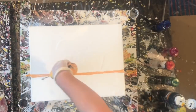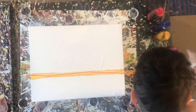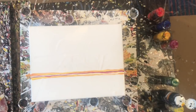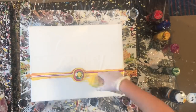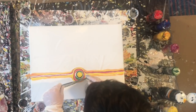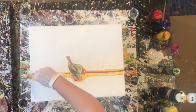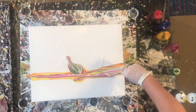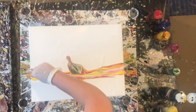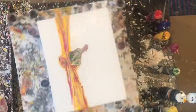Hey everyone, welcome to another pour video. In today's video I am doing a very special commission. A lovely lady contacted me and asked if I would do a memorial painting for her husband's daughter who tragically passed away a year ago at 16 years old, and her name was also Emily. Her favorite color was yellow and she really liked bees a lot. So this is a celebration of her life.